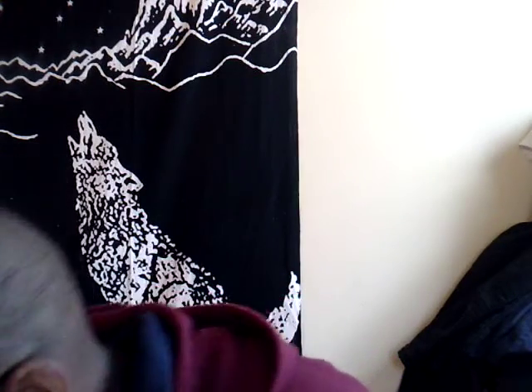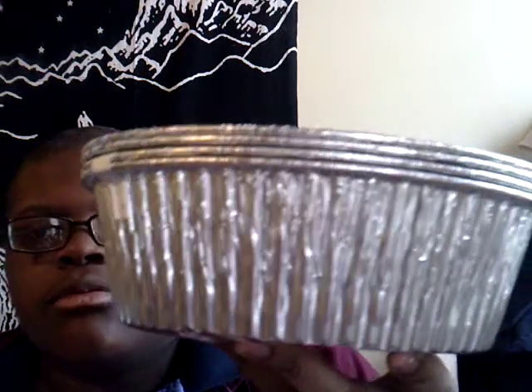We do got a box of chips right here. And we do got some bread — some bread right here, nice bread. We also got some pads to put in the oven. These pads you can put in the oven — you don't have to wash them or nothing, just throw them away. That's all you gotta do.